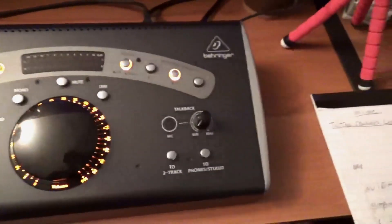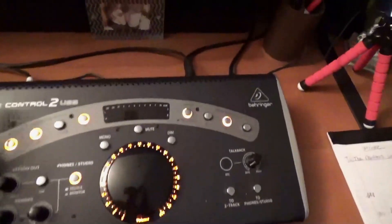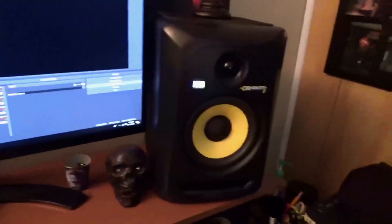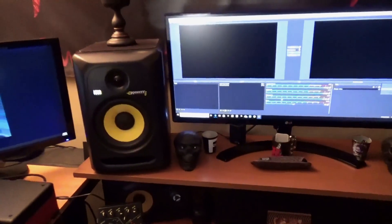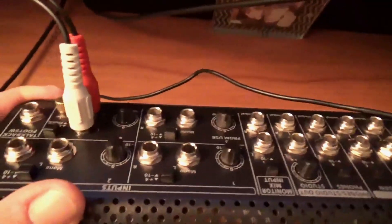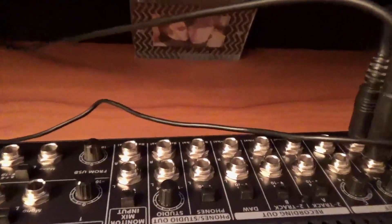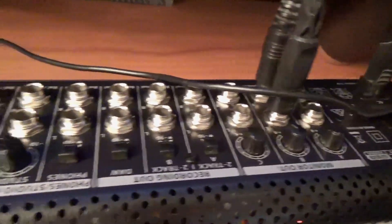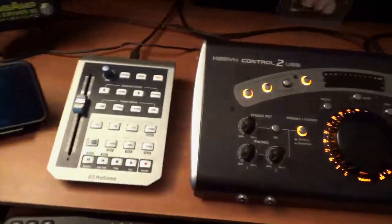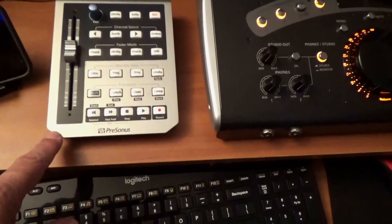From the headphones jack I run a Y-cable RCA into the back RCA jacks of this unit — my monitor station made by Behringer. You can pick these up for about $150. These are really nice to have for your monitors. I use the KRK six-inch Rokits as you can see there — those are my monitors and they're really good sounding. This monitor station is loaded; you can do just about any hookup you want off this thing.